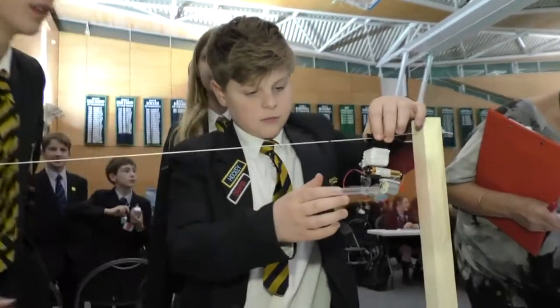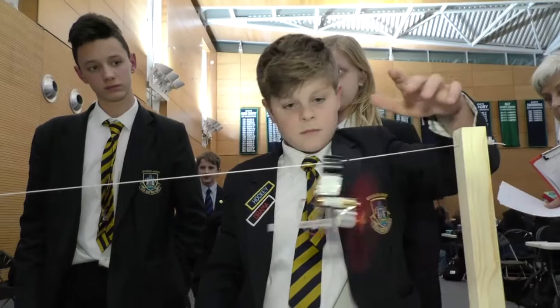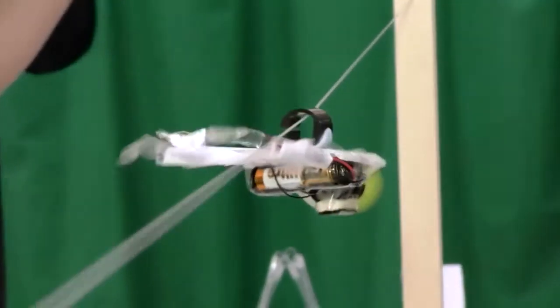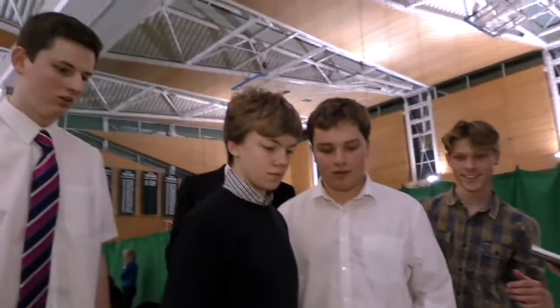Ready? Three, two, one, go! Oh my goodness. Oh my goodness. Come on. Go. Come on.